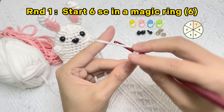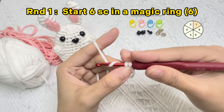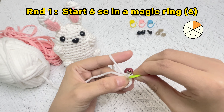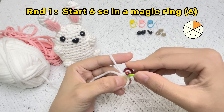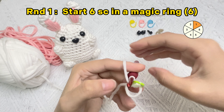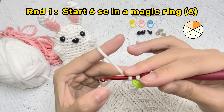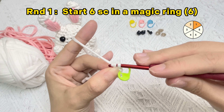Let's crochet the body of baby bunny. Round one: start six single crochet stitches in the magic ring. Pick up the white yarn, wrap the yarn once around your pinky, drape that yarn over your index finger, loop it once around your middle finger. Hold on to that intersection point with your thumb. Stick the hook into the loop from the right to the left, grab onto the yarn, bring the yarn through the loop, and rotate the hook. Yarn over, pull it through the loop that's on the hook.